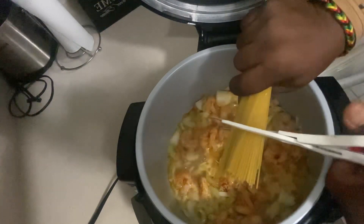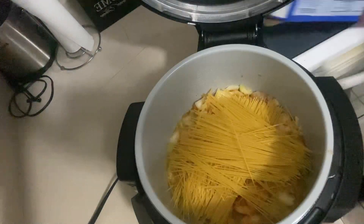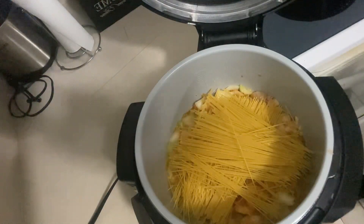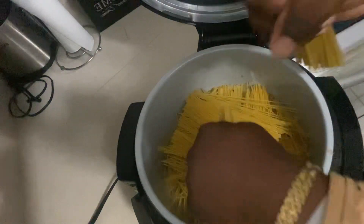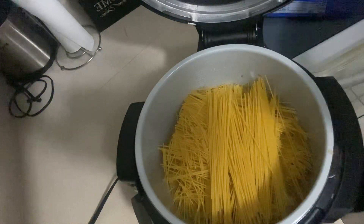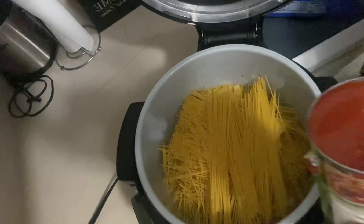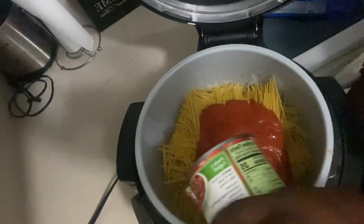Add your spaghetti — make sure you cut it to fit the pot. Add your spaghetti sauce to the pot.